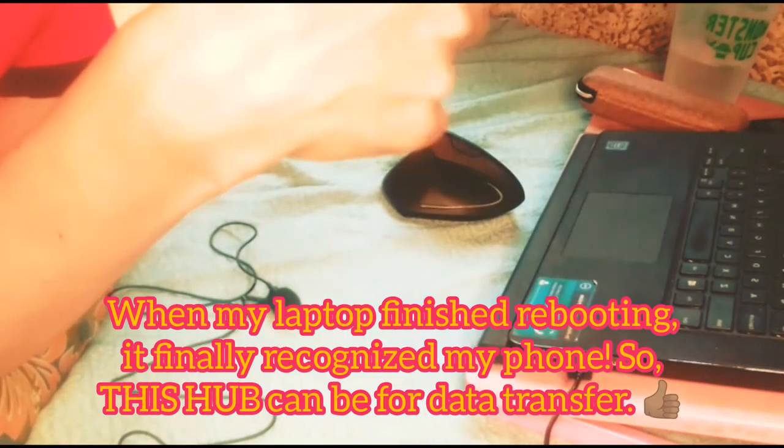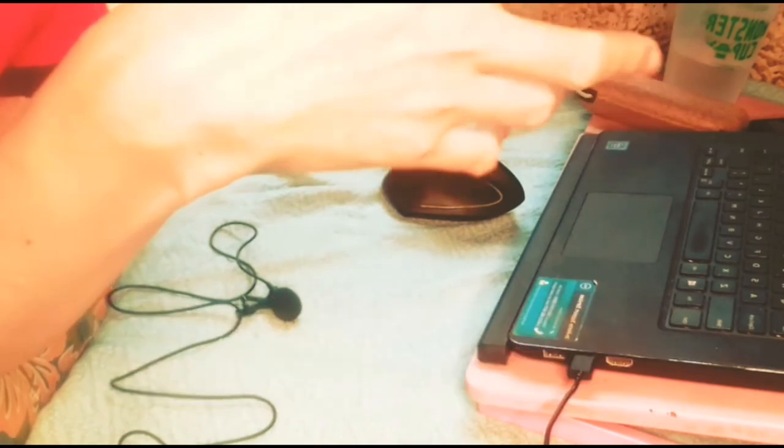I doubt kung pwede rin siya for data transfer. I-re-restart ko lang yung PC ko, then makikita natin kung nareread na ng laptop ko yung ganitong setup.